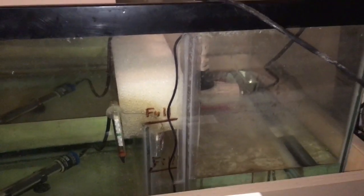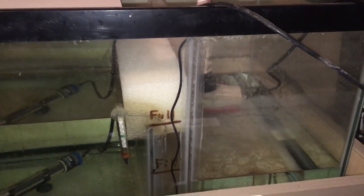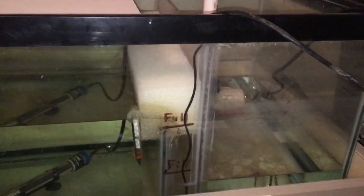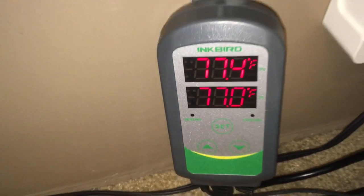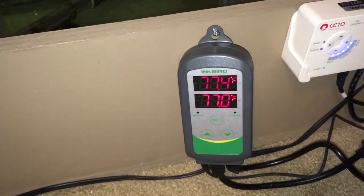Today's video is basically going to be on an auto top off that I'm putting in, so I don't have to keep the sump as full and to give me a little better safety margin on my water volume. I also installed one of these Inkbird timers or temperature controllers, and I'm pretty happy with it so far.